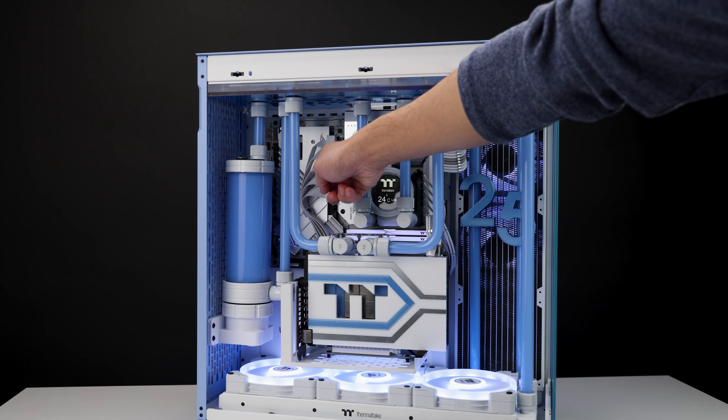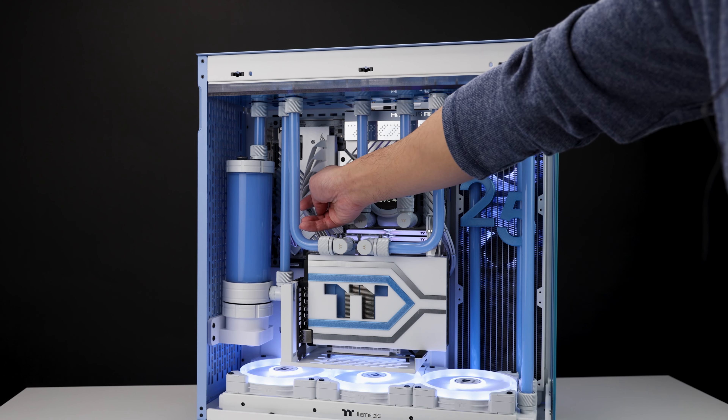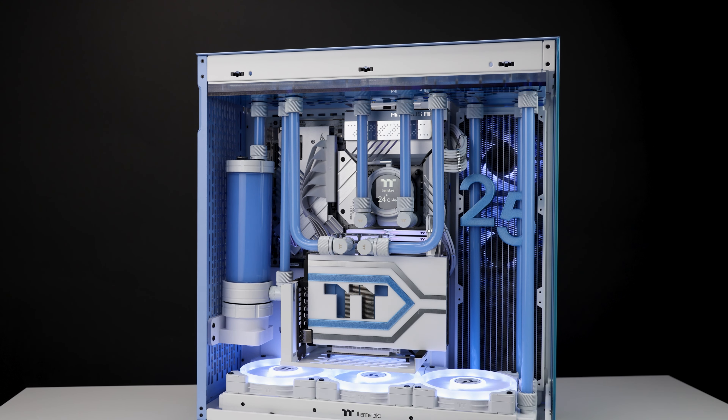As for this 90-degree riser ribbon, it looks really nice. I don't believe that comes in the case — I'm pretty sure that's going to be a separate purchase. It is really nicely made and shielded, and that flat-laying bend look is very nice.